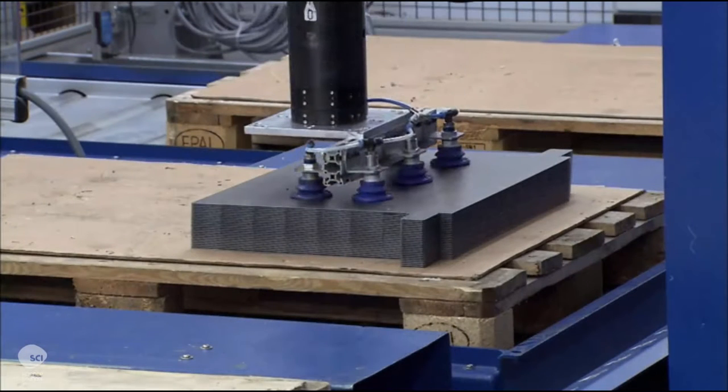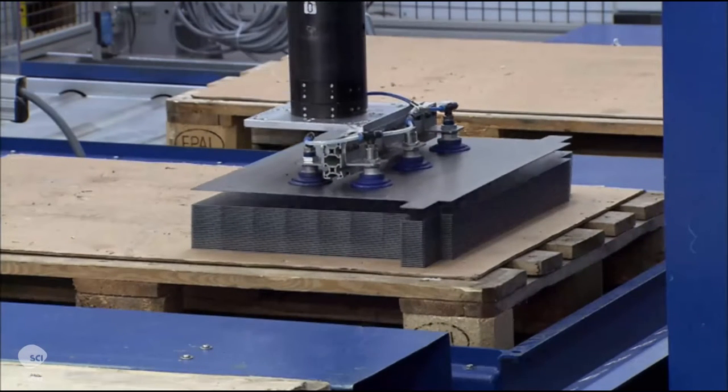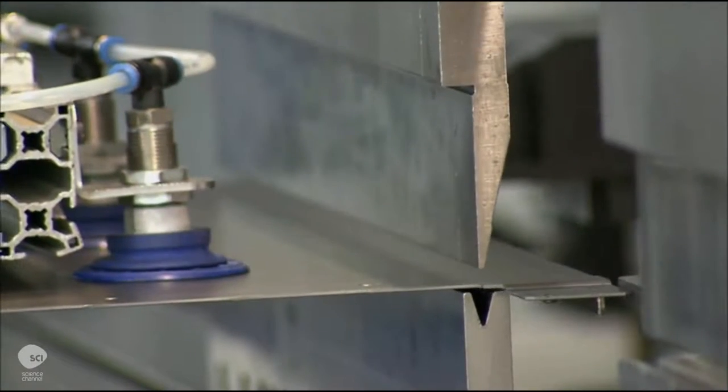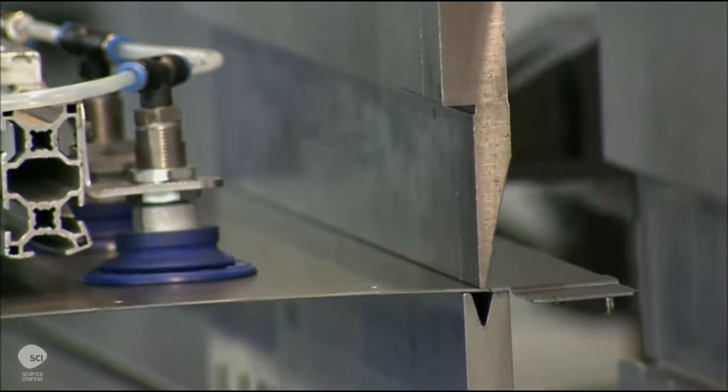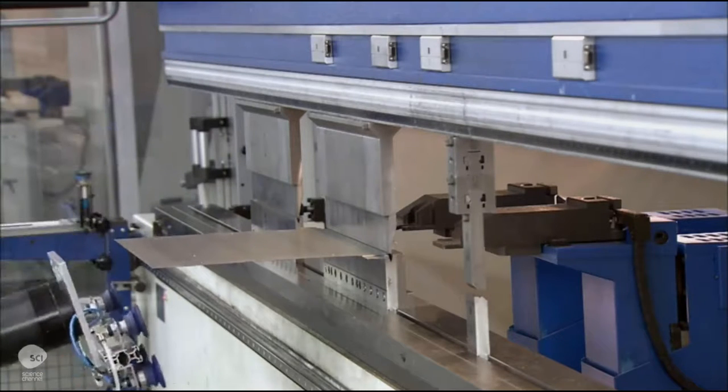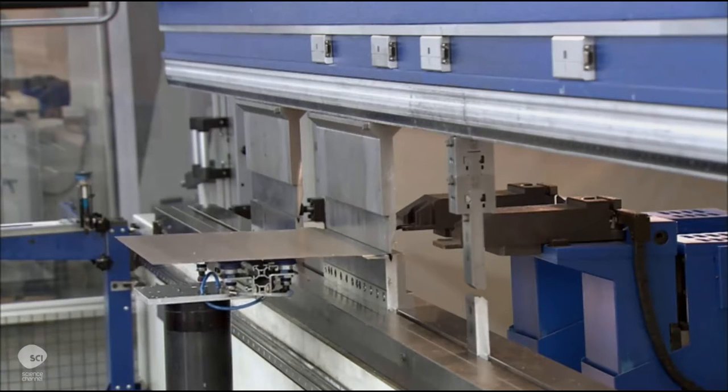The simpler parts are stamped with a die in a press. Next, a robot loads the piece into a fully automated computer-guided bending press. The press bends the part into the required shape.